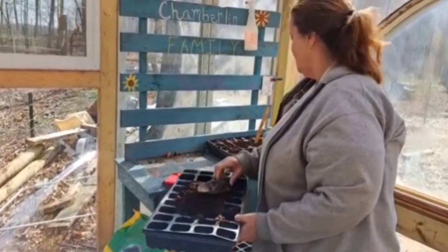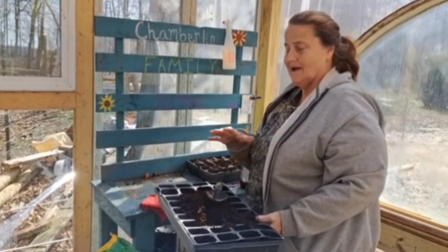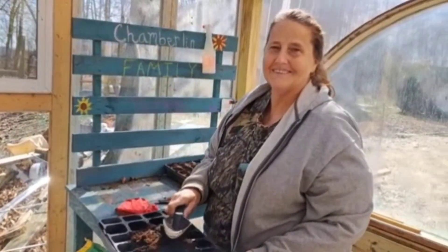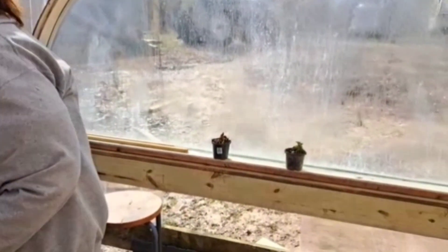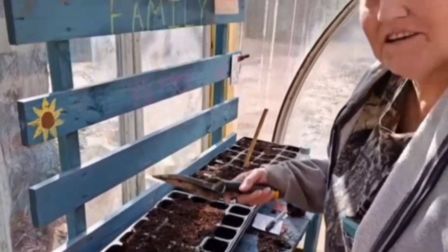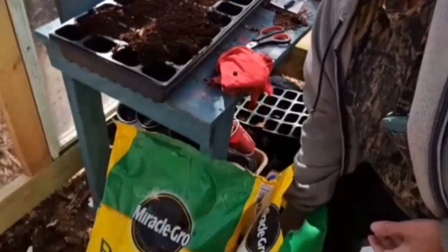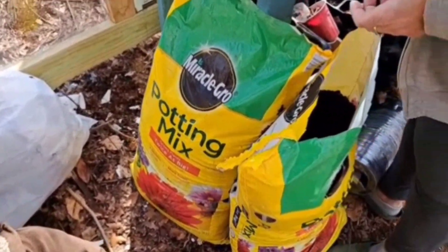What are you planting, Mom? Well, these are beefsteak hybrid tomatoes and I don't know why I'm planting here yet. Sorry, my voice is going — Mom's a little hoarse today. She's already got some mums and she reuses trays from previous years — no sense going out and buying new when you've got the old. She's using the same stuff as us: Miracle-Gro potting mix.